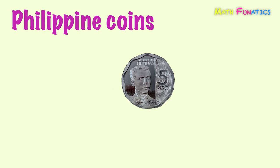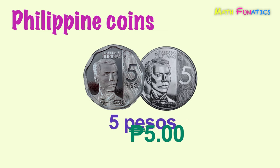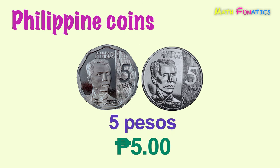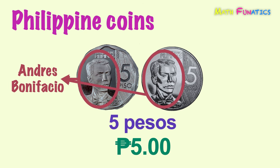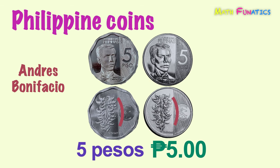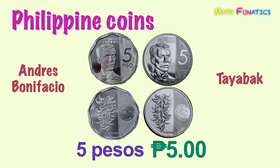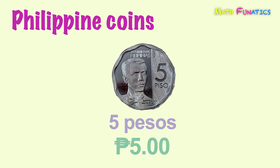This next coin amounts to five pesos. This is the scalloped edge enhanced version of the five peso coin, which is still being used. Both have the Filipino revolutionary leader Andres Bonifacio on their front sides. And their back sides show a tayabak plant, a type of Filipino vine. This is five pesos.